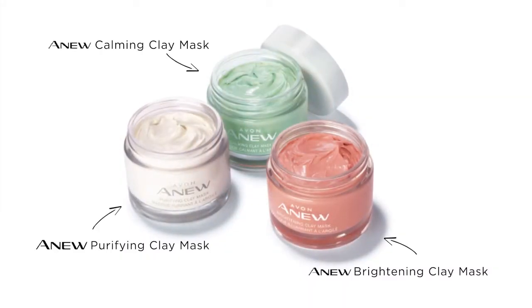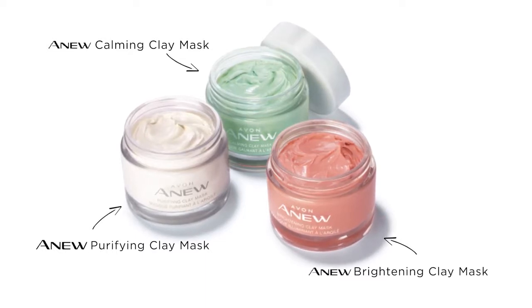Multi-masking has arrived at Avon. These three fun, colorful clay masks put us right on trend with what's happening in the world of skincare.